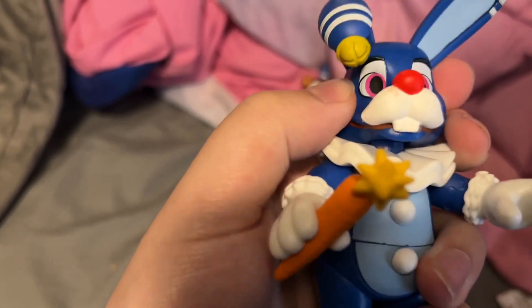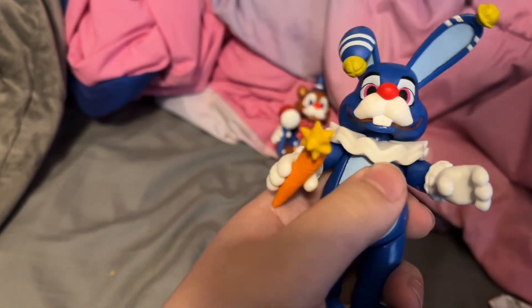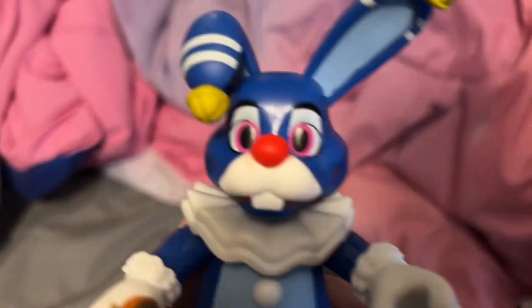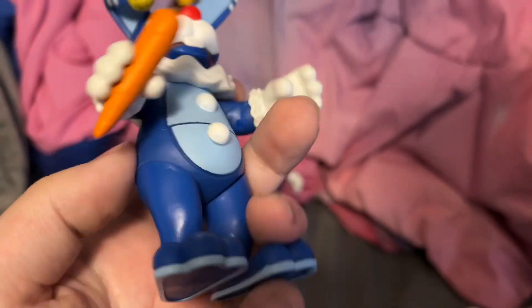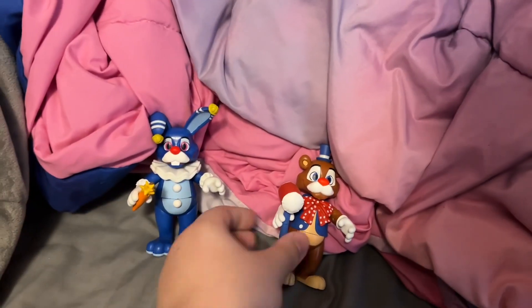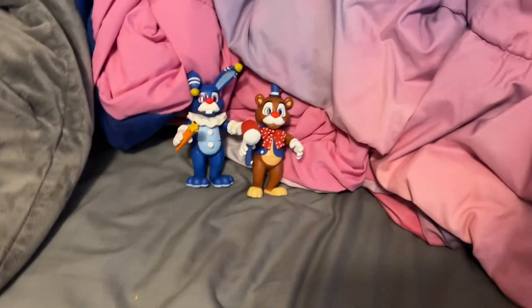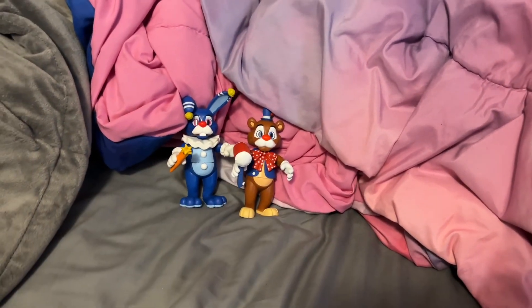It's Bonnie, and none of his limbs fell off when taking him out, so I didn't have to put him back together. This is practically just Circus Bonnie — I don't really have much to say about these two since I've covered like two variations of them, and these aren't really that much different.